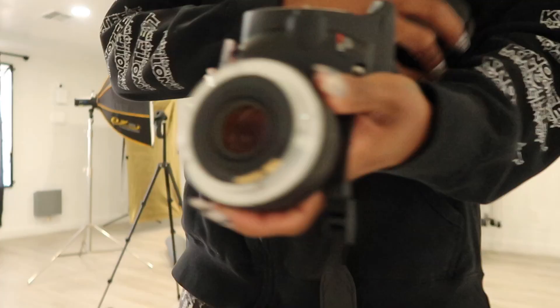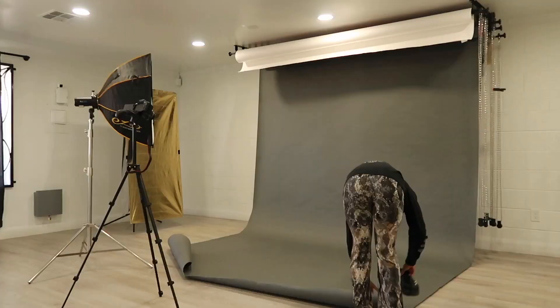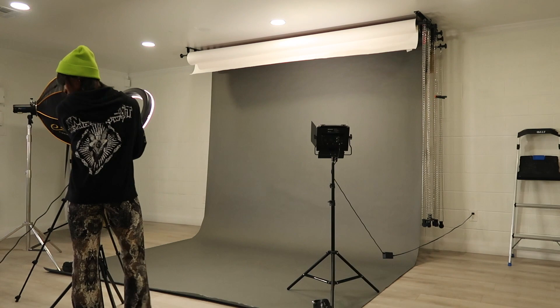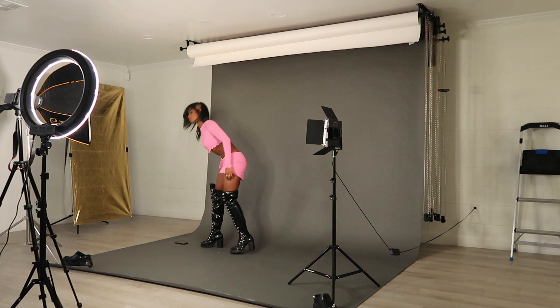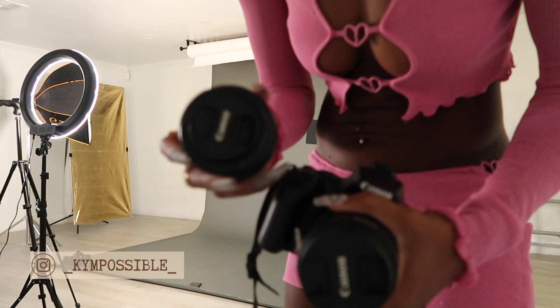Here I am changing the lens — taking out my 50 millimeter and putting in my stock lens because it gives a wider angle; the 50 millimeter is a little too zoomed in. Fun fact: I ended up using the shots from the 50 millimeter lens anyway, because the stock lens wasn't giving me as much depth as I wanted with these photos, so I switched back even though it was more zoomed in than I wanted.